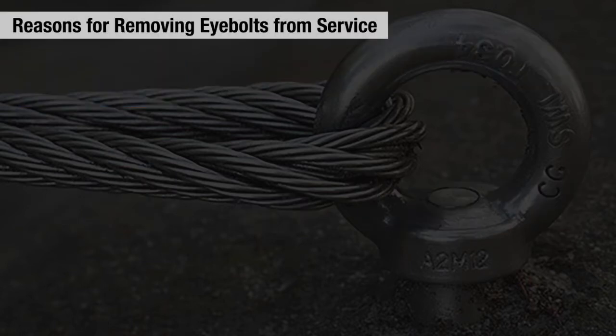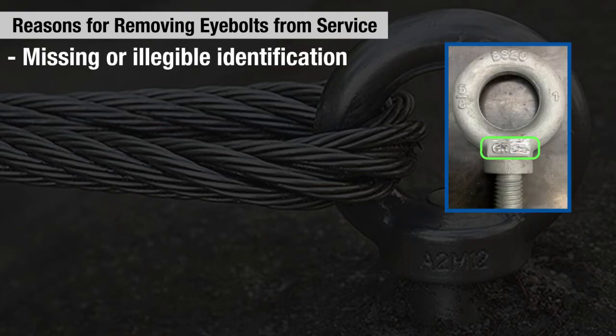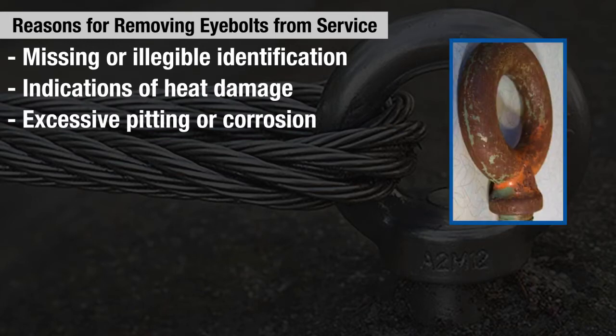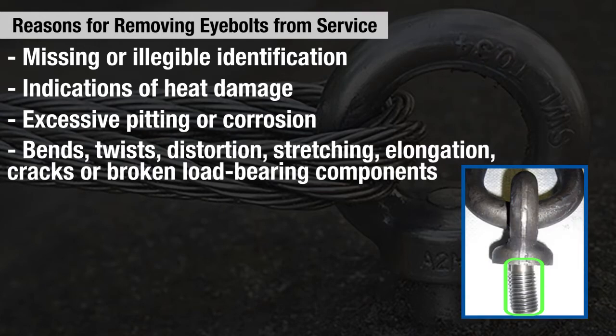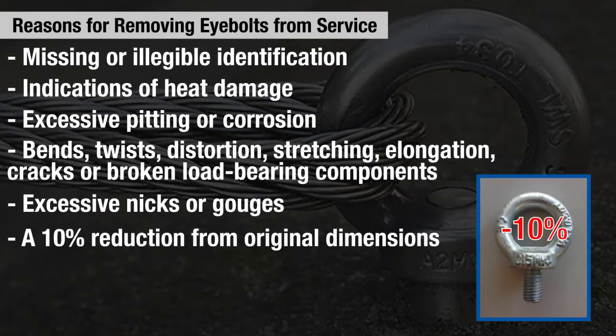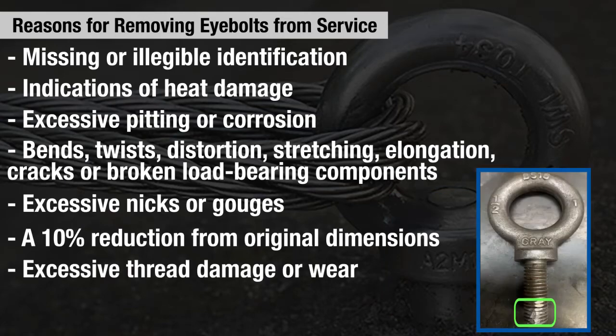A few reasons why eye bolts may have to be removed from service are: missing or illegible identification, indications of heat damage including weld splatter or arc strikes, excessive pitting or corrosion, bends, twists, distortion, stretching, elongation, or cracks.